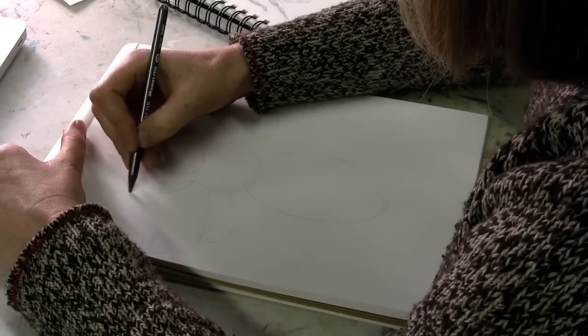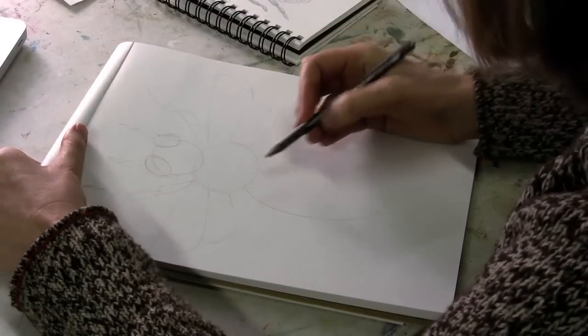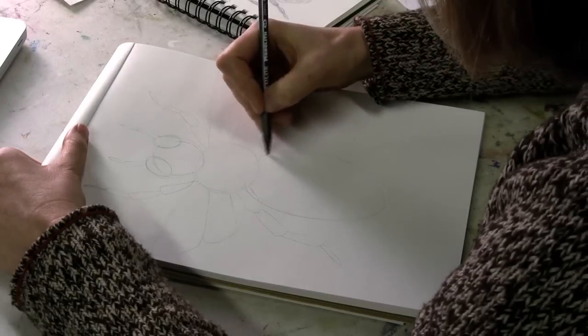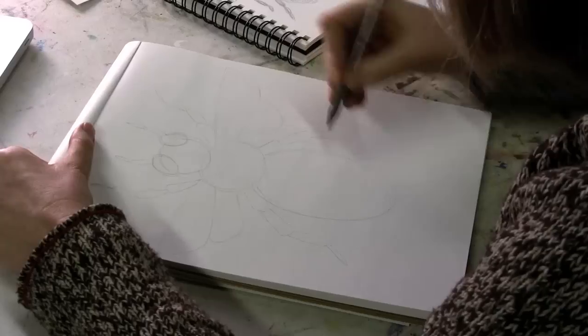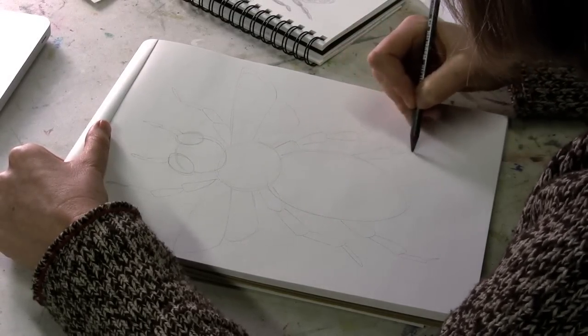The legs kind of come up in sort of long triangles, except for that bottom part — it's really kind of fuzzy. So quickly draw out all four of them.